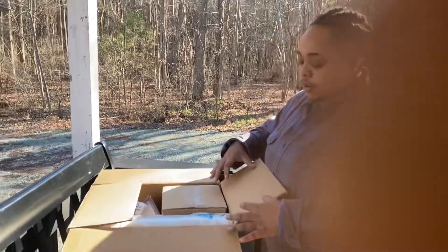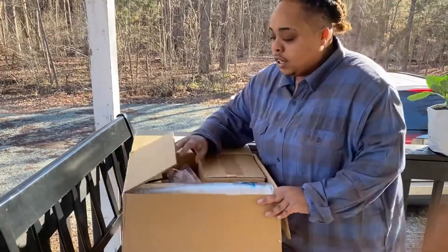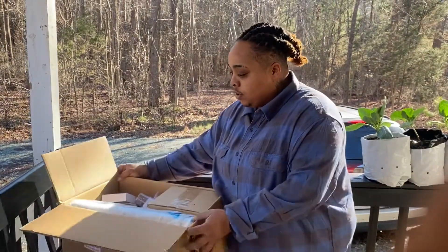Alright you guys, so today we are unboxing the Spider Farmer 2-in-1 fan filter kit combo that they were kind enough to send me. It is a 4 inch inline fan filter kit combo.